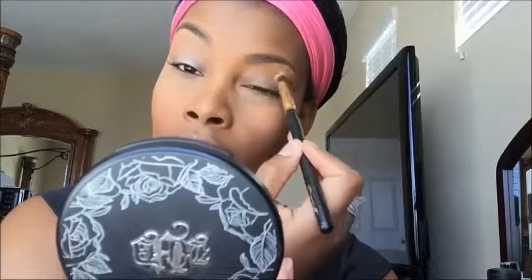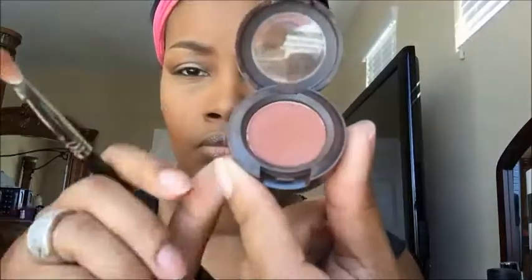I've already done my face off camera. What I'm doing here is taking MAC Painterly Paint Pot and putting that on the lid for my eyeshadow base. Then I'm taking a fluffy brush and blending that in so I have a smooth canvas. Here I'm taking MAC Brown Script and using my blending brush by BH Cosmetics, putting that in my crease for my transition color.